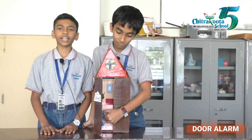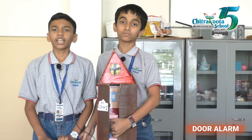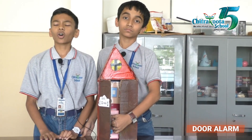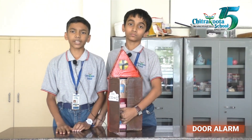Door alarms serve to create safe homes and offices by warning us when there is an interaction at access points that are opened often. They work equally well with doors, windows, and cabinets. Thank you.